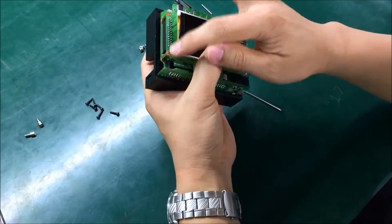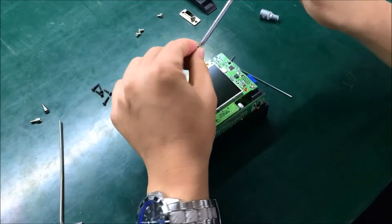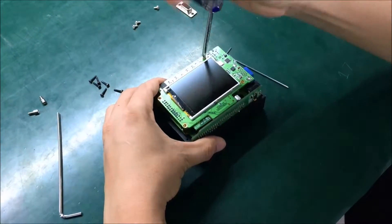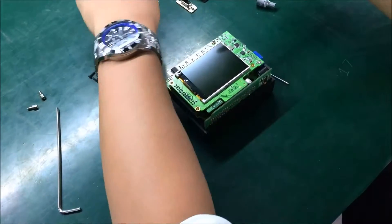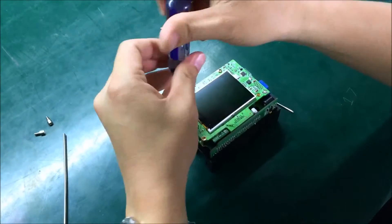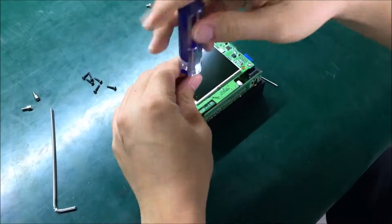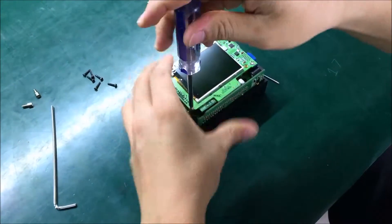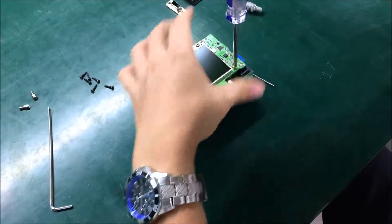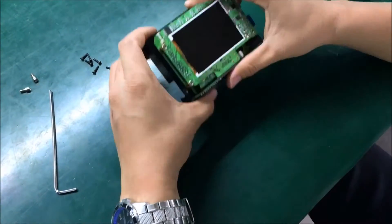Next, set up one, two, three, four — four screws. Tighten each one: one, two, three. Okay — it's very tight right now.